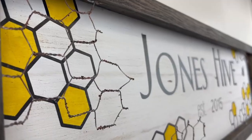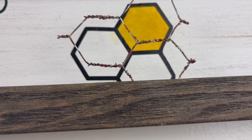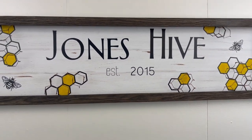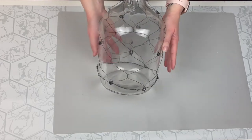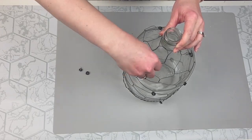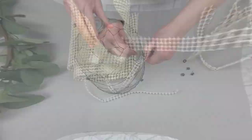For this next project I'm taking these glass gallon jugs that I got from the Goodwill several months ago and made over in another DIY video. I'll link that in the description box below, but I'm going to start by removing all of the embellishments I previously added to it.